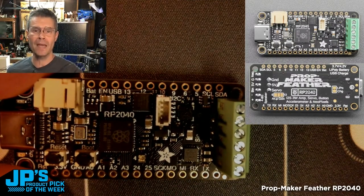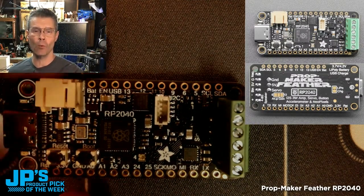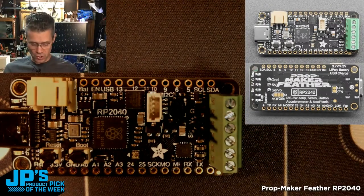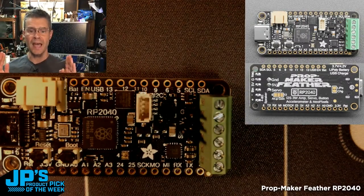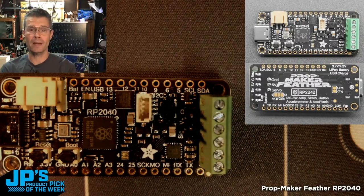It is the PropMaker Feather RP2040. This is an all-in-one solution. This is the microcontroller right there — you can see it's the RP2040. It has an onboard accelerometer and a NeoPixel driver.